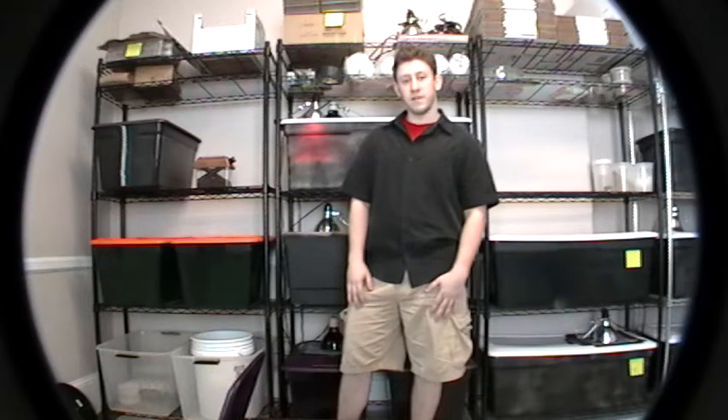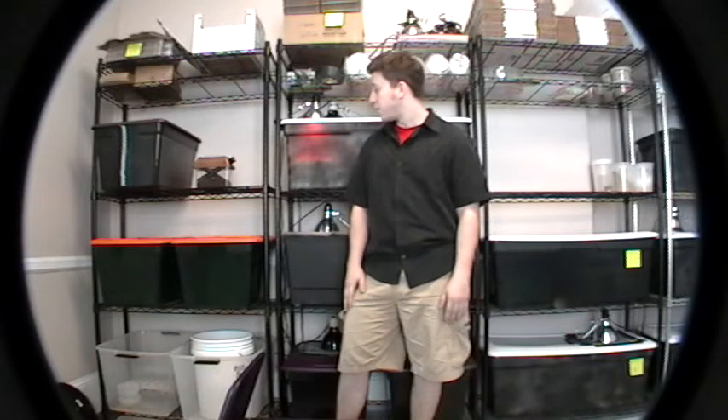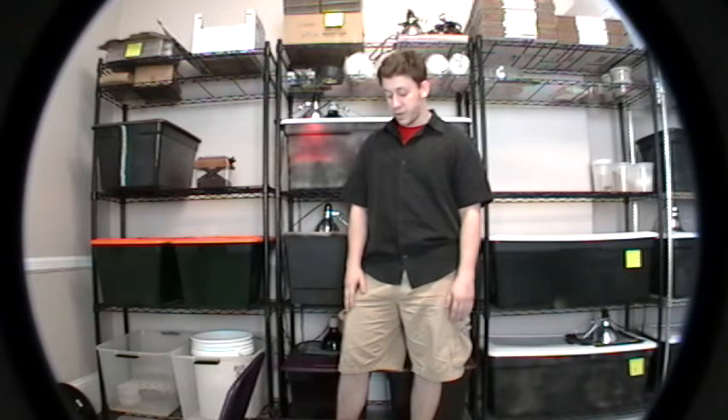Hey everyone, it's May 1st, 2011, and yesterday was the Hamburg Reptile Show, which we had a great time at. We didn't go as a vendor, we just went to look and peruse, and we did manage to leave with a few live animals.